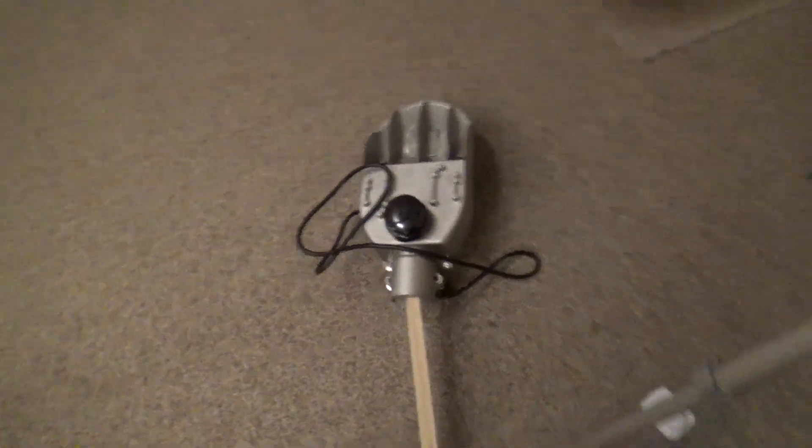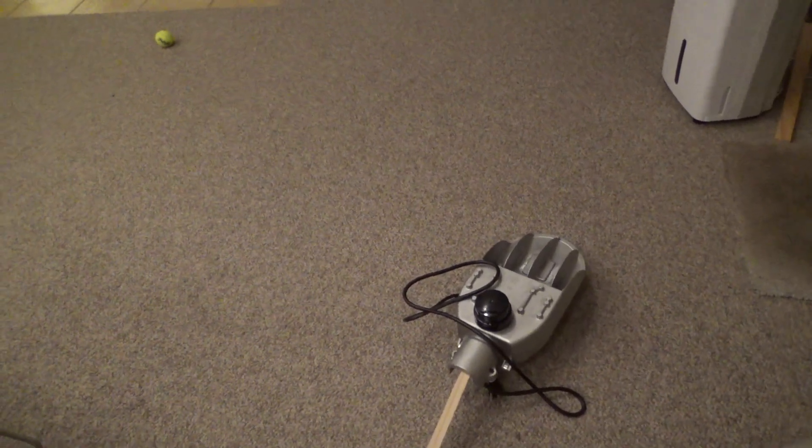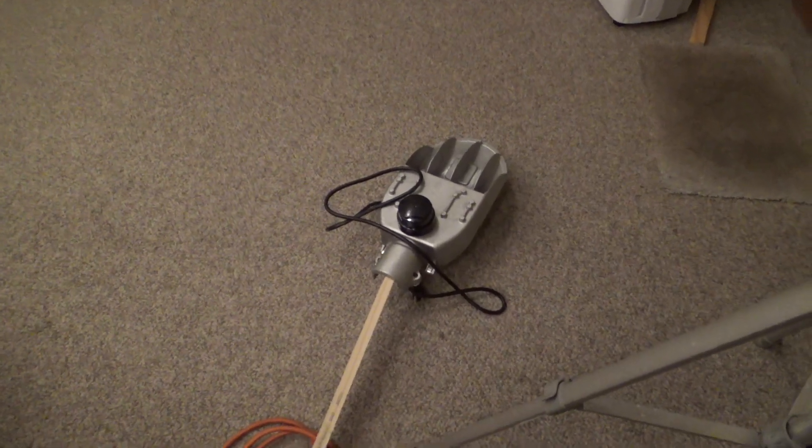Got it rigged up on this wooden pole here. I'm going to take this outside, see if I can hook it on the deck somehow, and see if we can get an idea of how the light spreads around the yard. I've turned off all the other HID lights in the yard, so let's see what this can do.